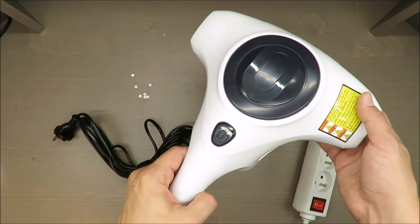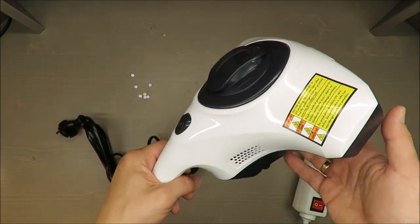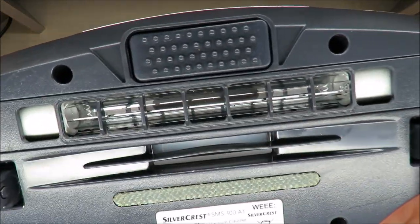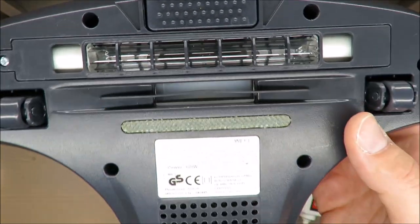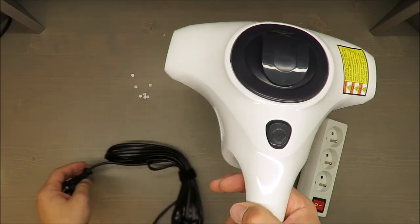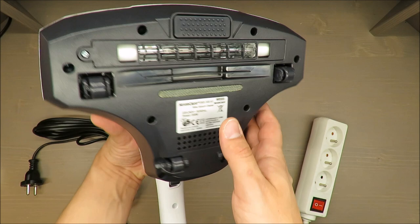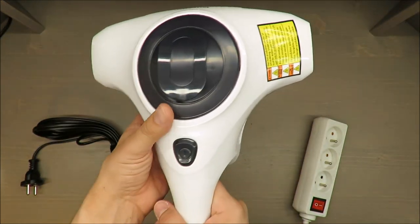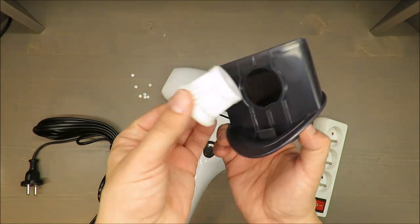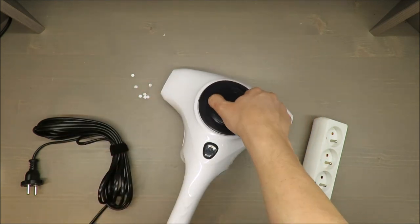About the features of this device: it has three functions. There's a UV lamp, which is something I see for the first time — not the UV lamp itself, but a UV lamp combined with vacuum cleaner suction mode and vibration mode. I'm looking forward to feeling that.